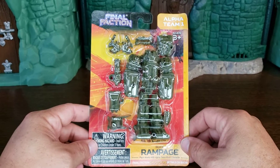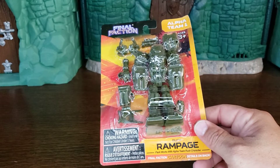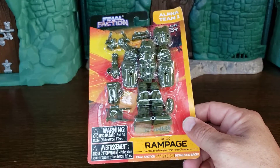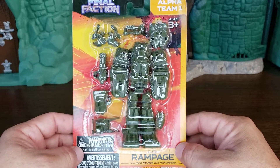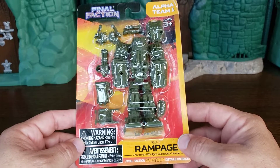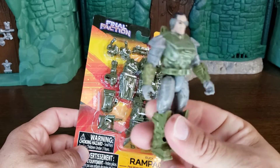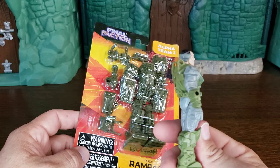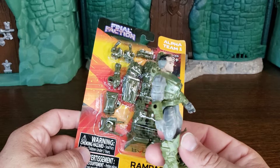Hey, this is Elgin from the Cracktastic Plastic Podcast, back with another Final Faction Friday video. This is episode number 40 — can you believe we made it to 40 episodes? I didn't even know they were going to make 40 toys, but they did. And it's another weapons pack for Ruck — this guy right here. He's the Austrian or Germanic guy that is like a tank, and he always wants to shoot things.